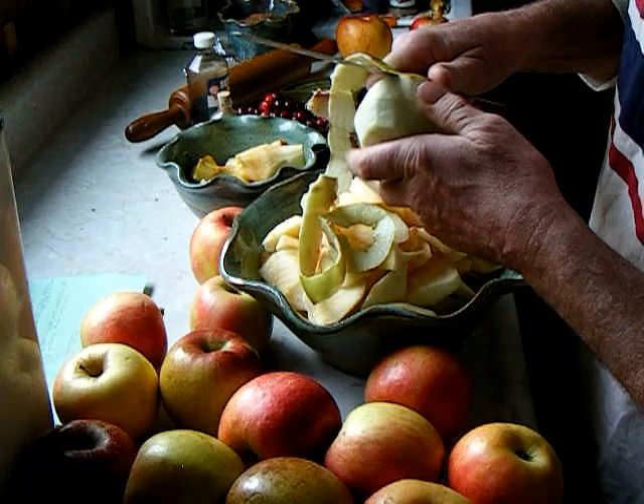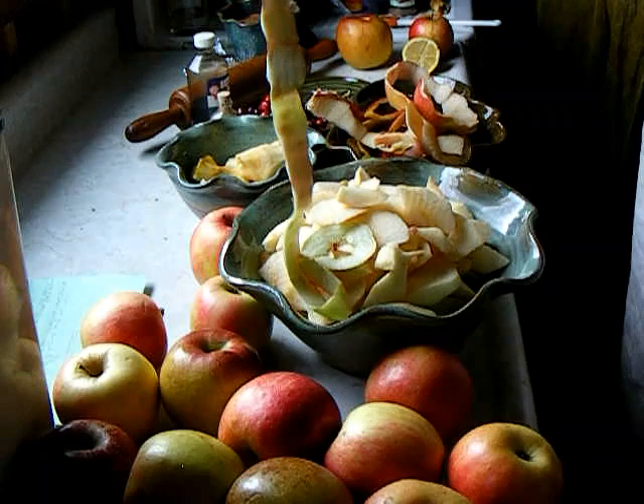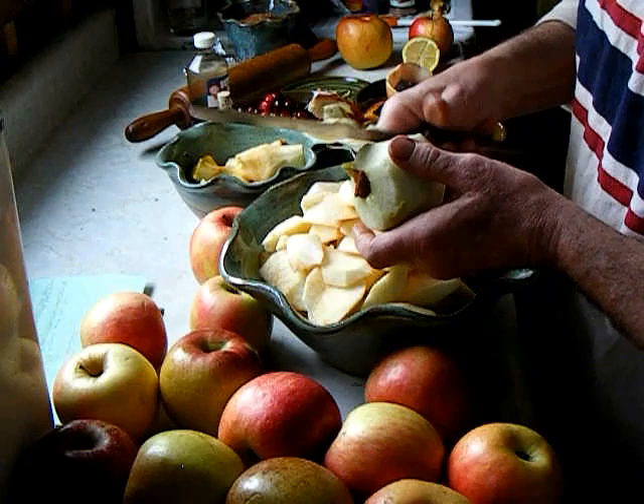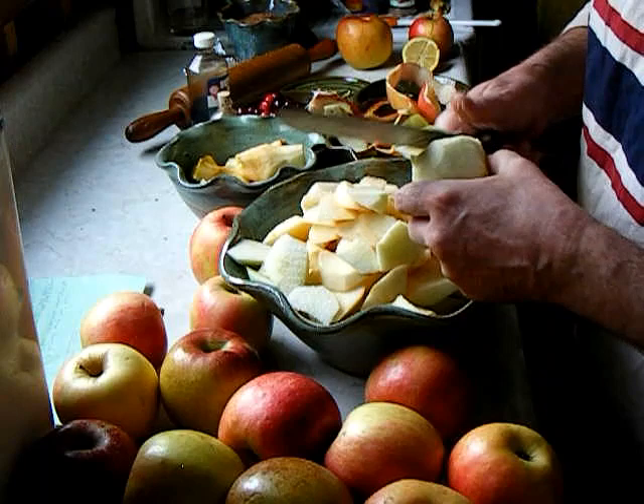I remember my great-grandmother doing this, so that brings a bit of history into it. She used to always peel the apple and take the skin off in one solid piece. I wonder if that's repeatable. And then just make thin slices — how many different ideas of this thing can we explore?